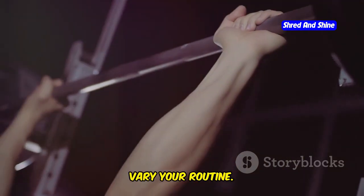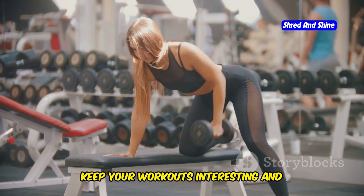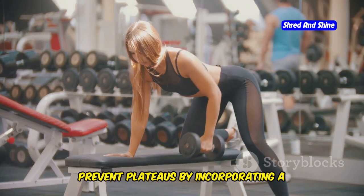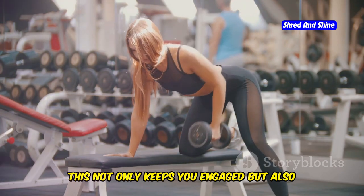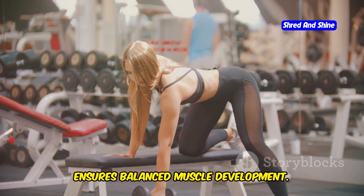Third, vary your routine. Keep your workouts interesting and prevent plateaus by incorporating a variety of exercises and rep ranges. This not only keeps you engaged, but also ensures balanced muscle development.